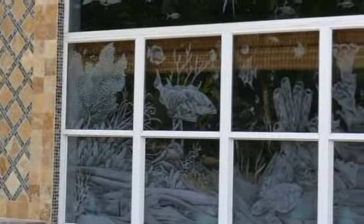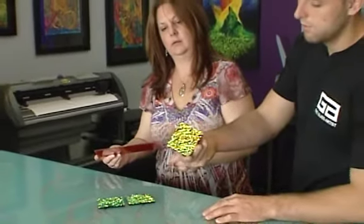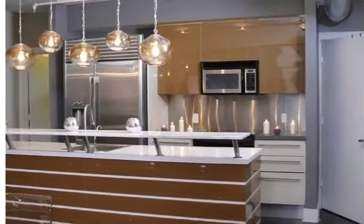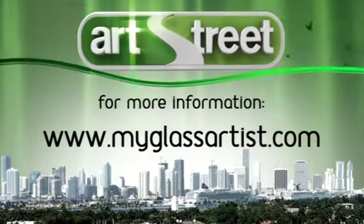He liked it so much that he ended up doing his whole house in it. As Zach shows us, etched glass isn't just for windows. As far as my inspiration goes, my eyes are like cameras — I'm taking pictures of everything I see, whether it's textures, lights, or other pieces of art. I always try to take those things either to the next step or five levels above what they are and what they could be. Check out Zach Knudsen's glass art on MyGlassArtist.com.